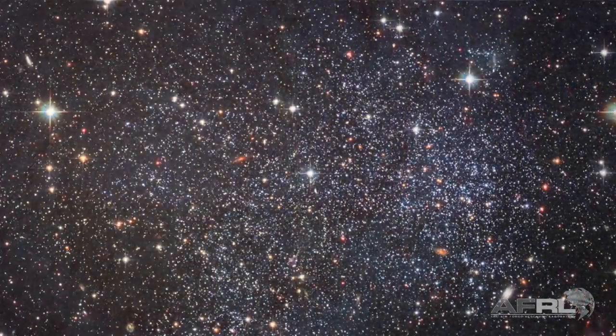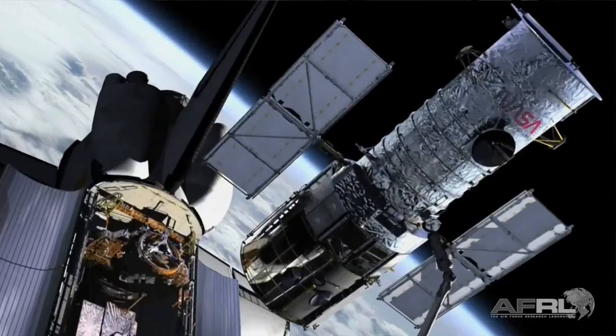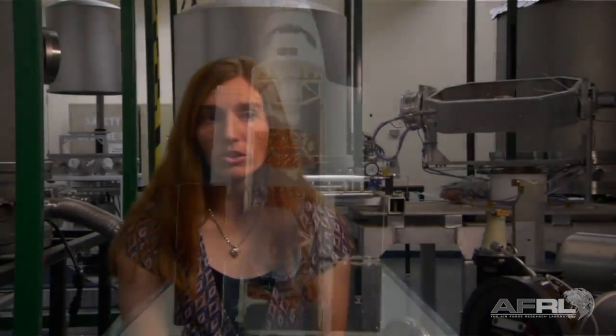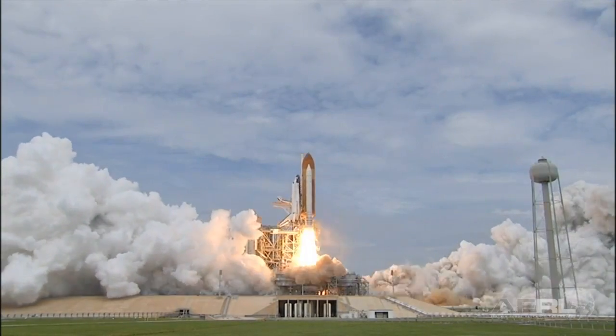When the Hubble was launched, it had an infrared sensor on it. It had a thermal short, which means it was boiling off faster than it was supposed to. And so in just a couple years, they lost the use of their infrared camera because they lost all the liquid nitrogen. So the space shuttle had a mission.